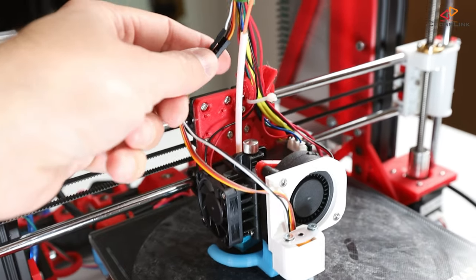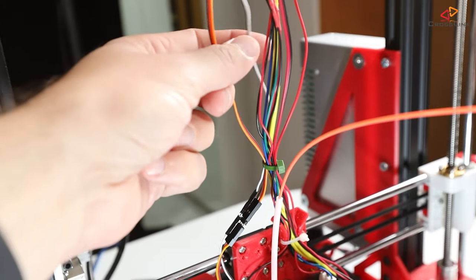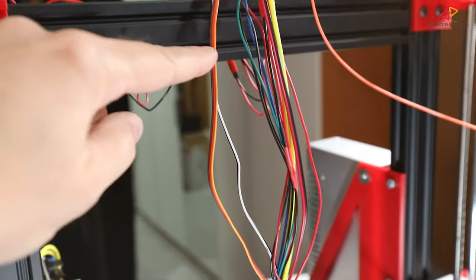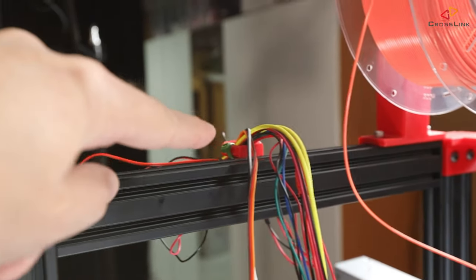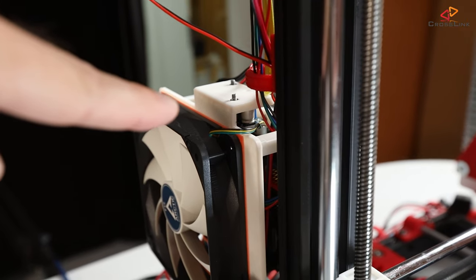Next, let's make sure we get our cables sorted out correctly. With the BLtouch, normally there come some extension cables like these here. You really need them because, like the other cables, you need to route these cables to the mainboard, and that might be quite a long distance, as in this case.